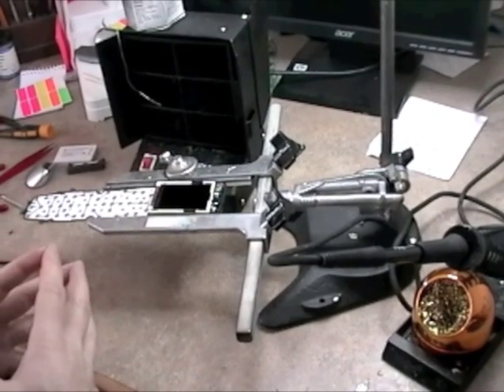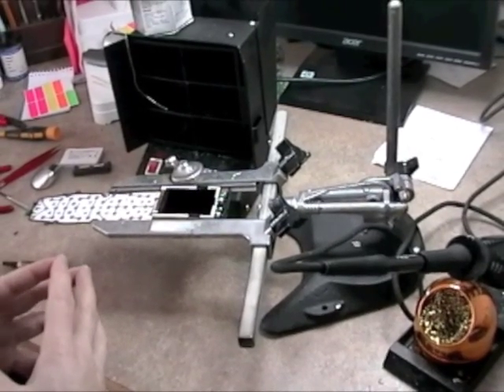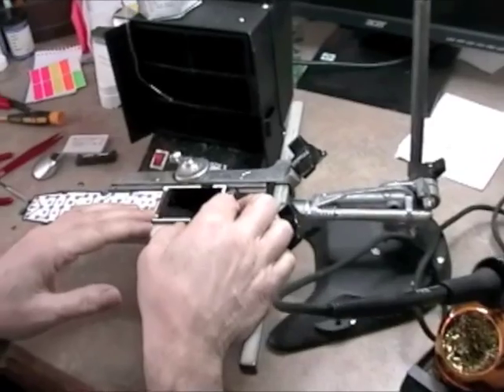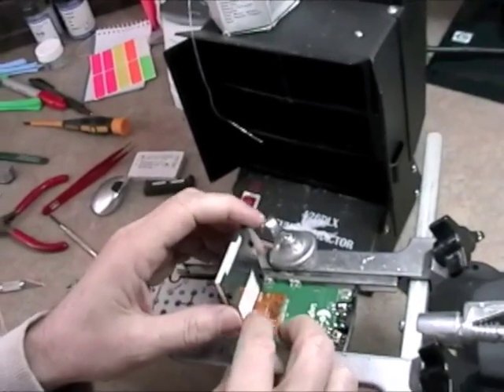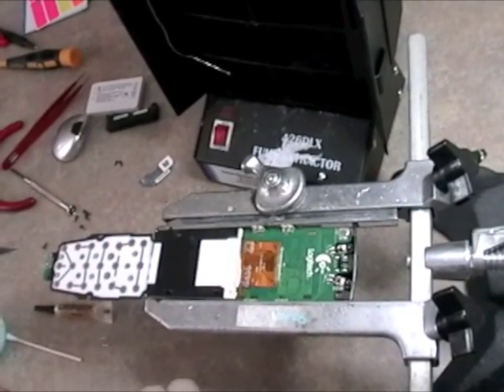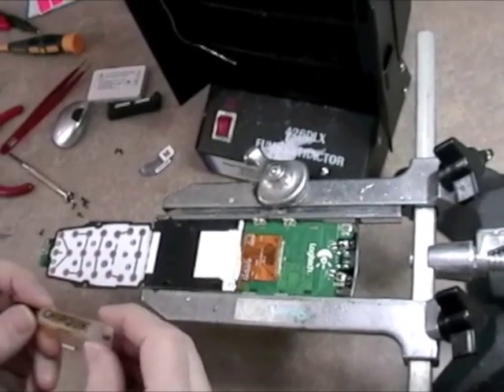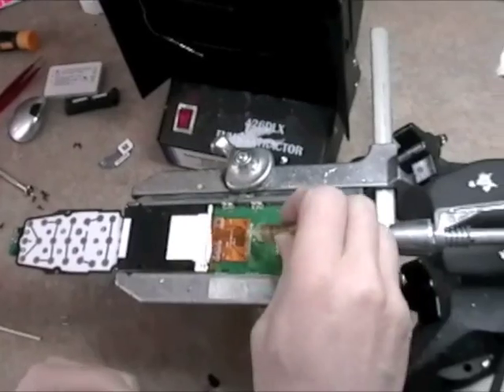So now we're at the next step, which is to actually remove the damaged LCD from the Harmony One. We've already detached the bracket from the back of the board, and we're just going to fold the LCD back like this. And we're going to take our Chipquik No Clean Paste Flux and flux up the leads.